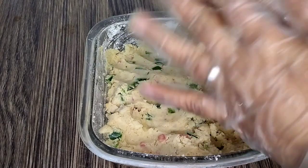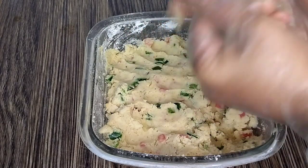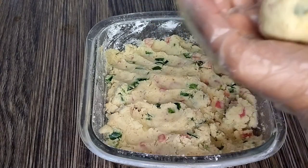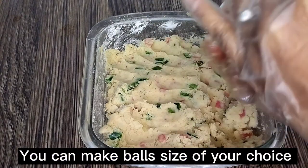Now make small balls. Roll the batter using your hands to make smooth balls. You can make balls of your choice of size.